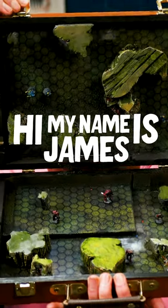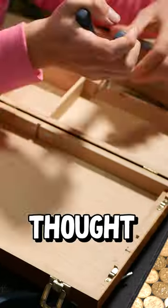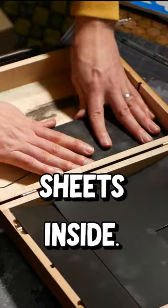Hi, my name's James and I've got a fun idea for you. So I had this old art box and I thought it'd be a fun idea to rip all the insides out and then stick some magnetic sheets inside.